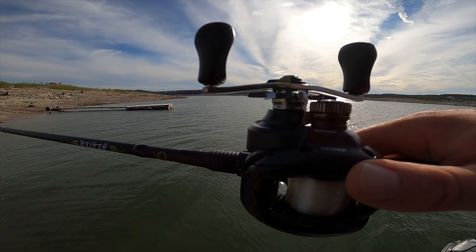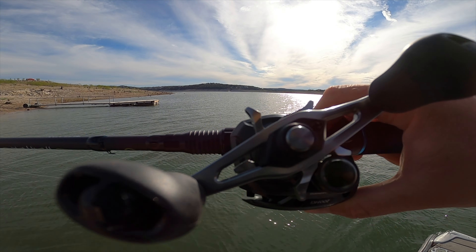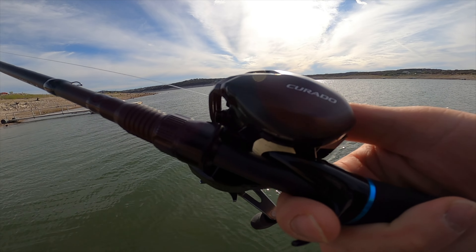Here we go, first ever cast with the new Shimano Corrado 200M.